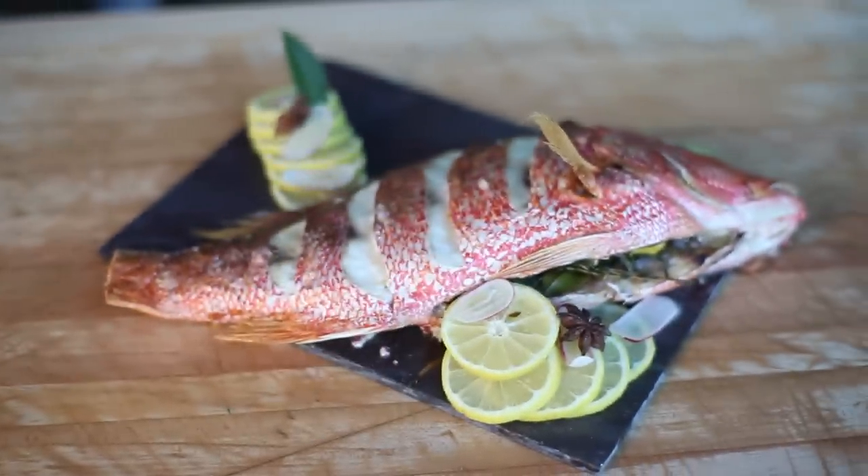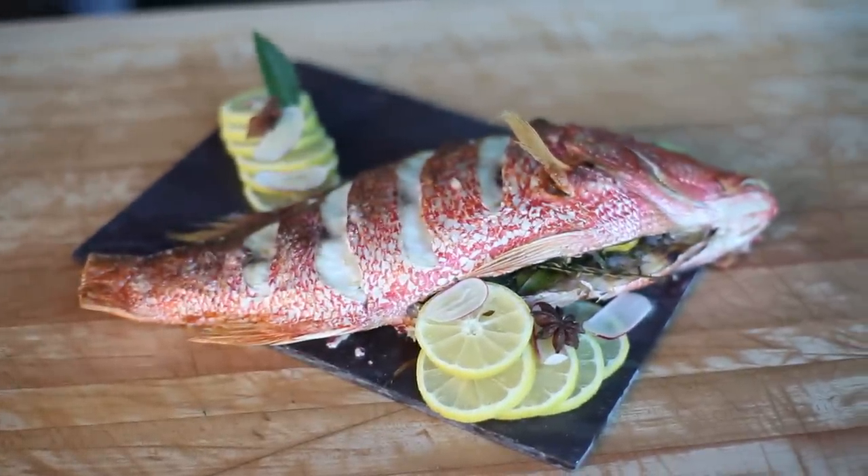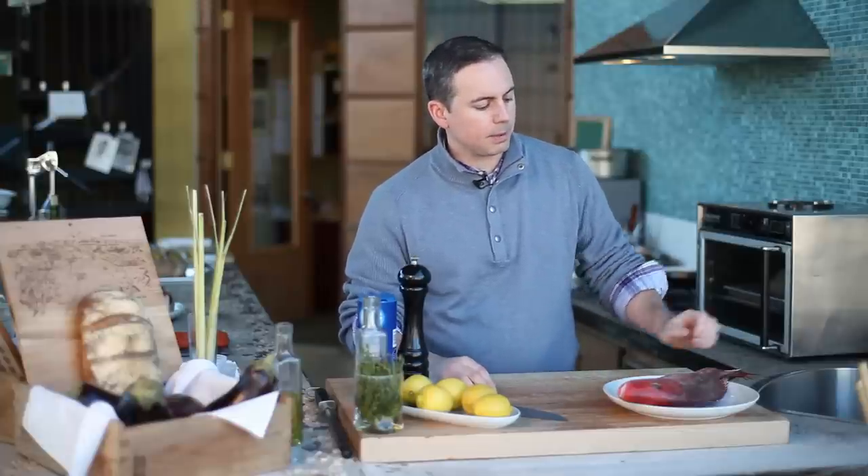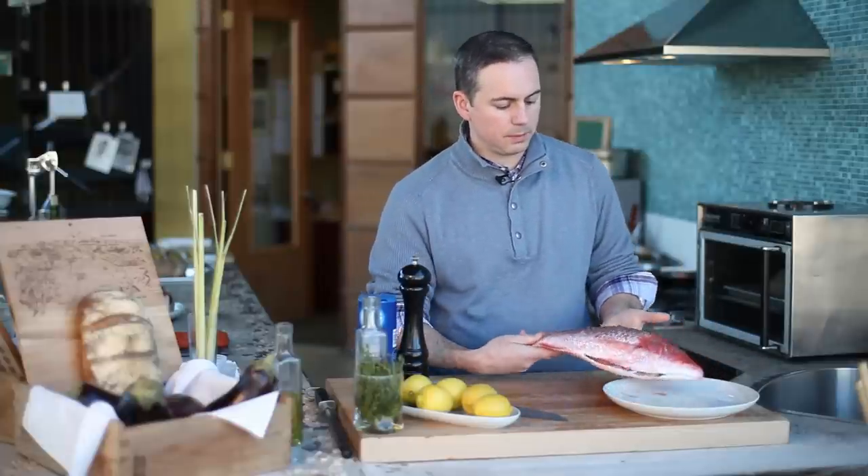I'm Anthony Bucco and this is how we roast the whole red snapper. The one thing I can promise you is that cooking a fish on the bone in its entirety is probably one of the best preparations and most flavorful ways to execute a fish. In this case we're using a red snapper — it's probably about two and a half to three pounds.